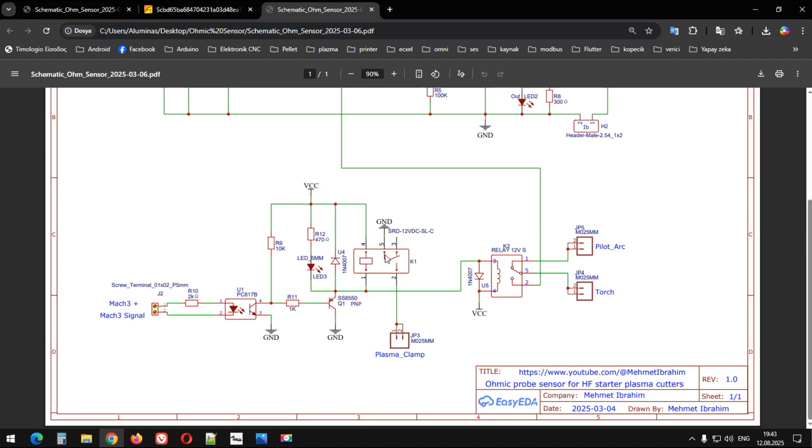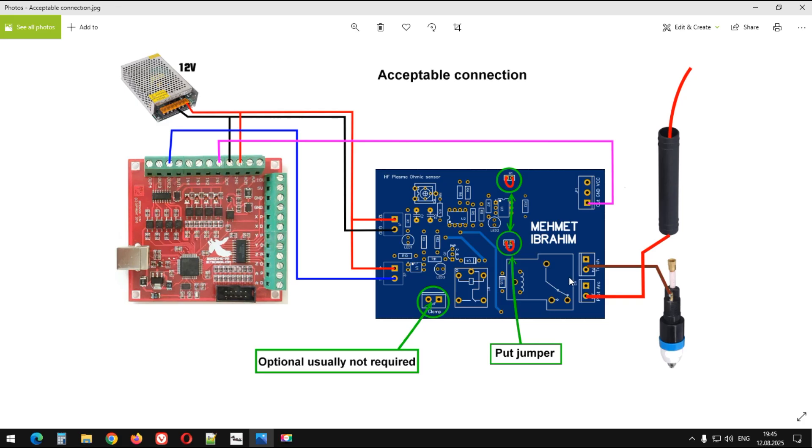Buradaki röleden biraz bahsedelim. İsterseniz bu röleyi takmayabilirsiniz, fakat diğer bileşenler burada — bu NPN transistörü mutlaka gerekli. Buradaki röle 30-40 Amper civarlarında bulabilirsiniz. Daha büyük amperlerde böyle bir röle bulamazsınız.